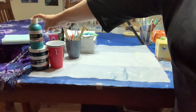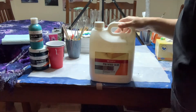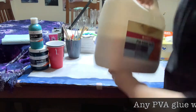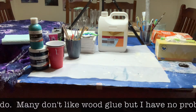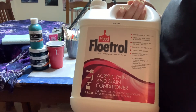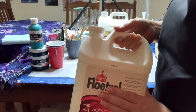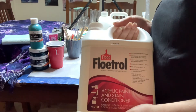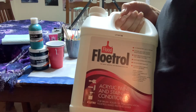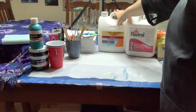I didn't list these in your necessities because you don't have to have them — you can mix your paint with just water. Most people, if you've watched other videos, use a pouring medium. I started with PVA glue — a Parfix from Bunnings mixed with water. Floetrol is another option. There's an Australian version, a US version, and a European version. Here in Australia the Australian Floetrol is $56 for four liters, as opposed to about $13–$15 in America.